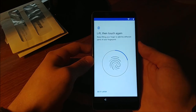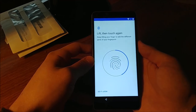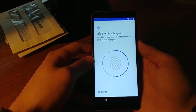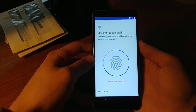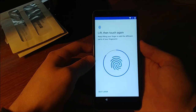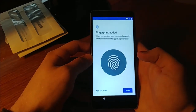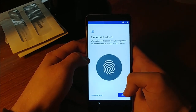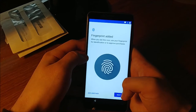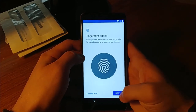Just getting all parts of my finger registered like the setup requires. Fingerprint added. You can see the icon — you can use your fingerprint for identification or to approve purchases. That's pretty cool.